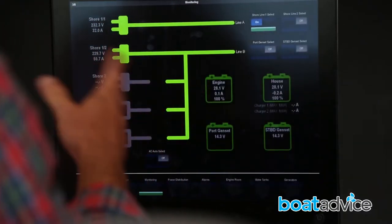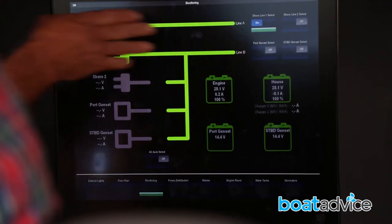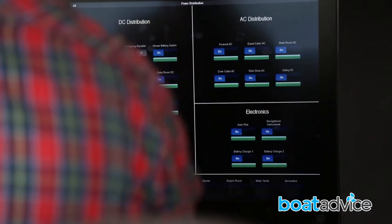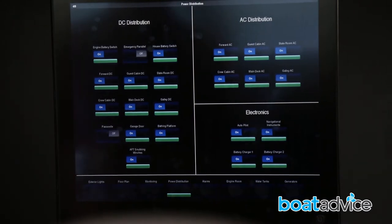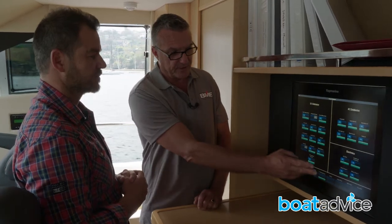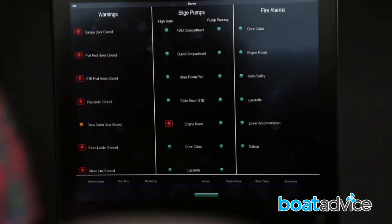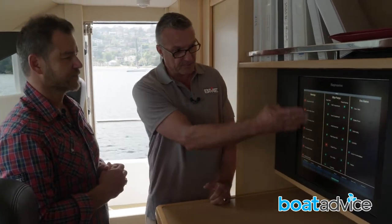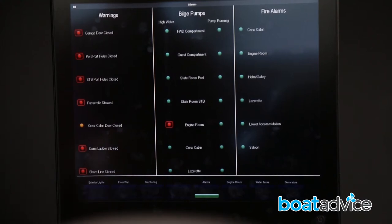We also have AC power monitoring — you can clearly see that shore power is on, and it controls generators and provides alarm functions. For power distribution there's switching for battery switches, AC distribution, and electronics on/off. The alarms page is important too: if the garage door is open you don't want to leave the wharf with it open, and it tells you that. For bilge pumps, it tells us whether they're running and how long they've been running for.